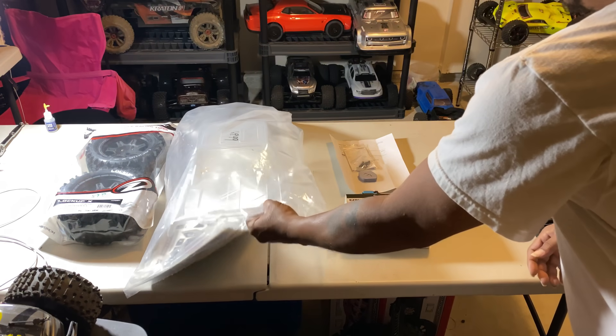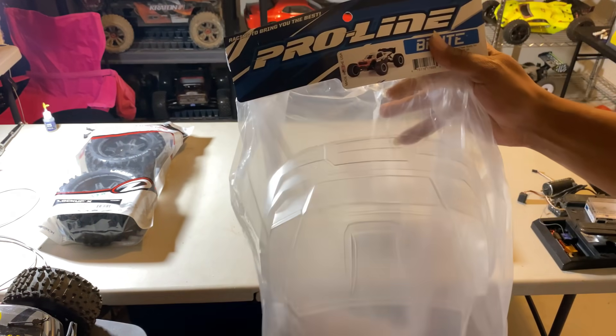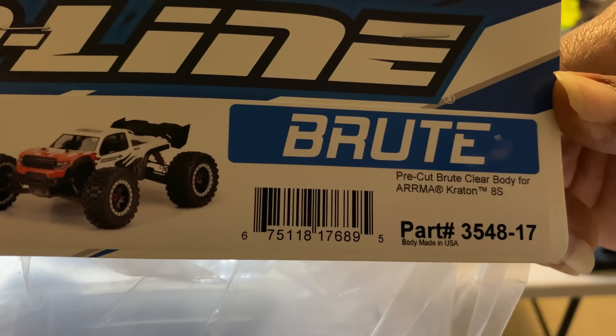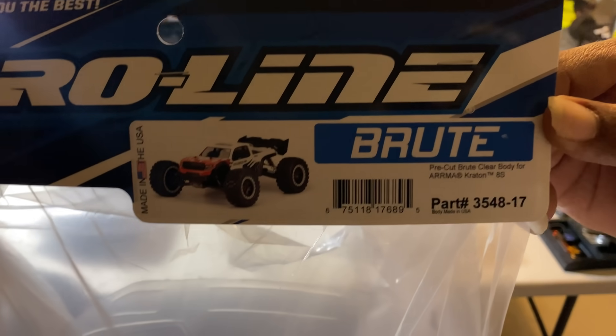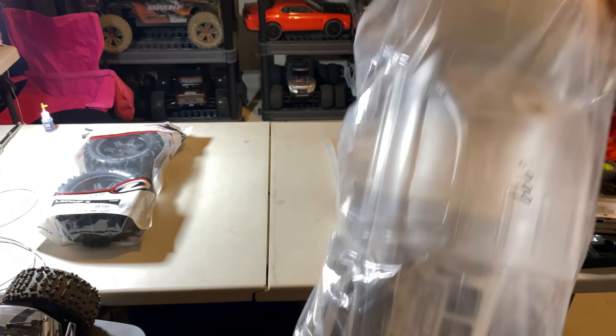First thing up, we got the Pro-Line Brute clear body for the 8s Kraton. Part number is right there: 3548-17. It is a clear pre-cut body for the 8s Kraton. Only thing you have to do is ream the body holes and paint it.